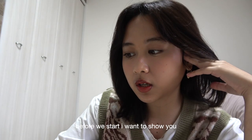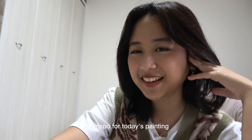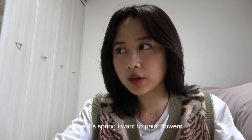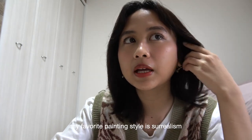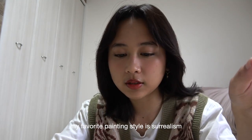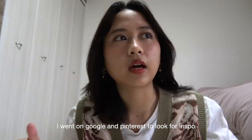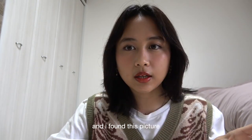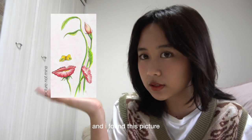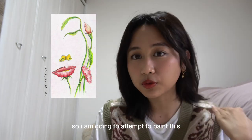Before we start, I want to show you the inspiration for today's painting. Since it's spring, I want to paint flowers — but not just flowers. My favorite painting style is surrealism, so I want to combine flowers and surrealism. I went on Google and Pinterest to look for inspo and I found this picture. This is so pretty, so I am going to attempt to draw this.